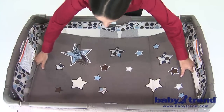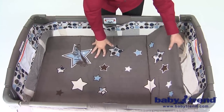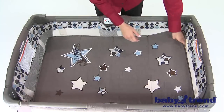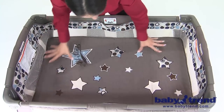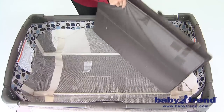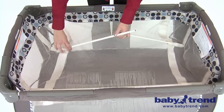Finally, place the mattress into the bassinet with the padded side facing upward. Fasten the tabs on the mattress to secure it in place. To remove the bassinet from the playyard, first move the mattress from the bassinet. Remove the mattress support tubes if you want to fold up the bassinet compactly.